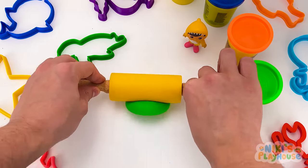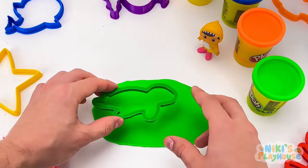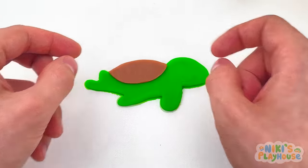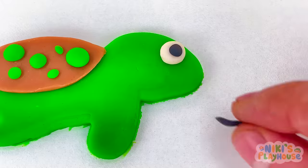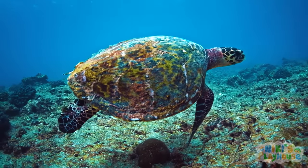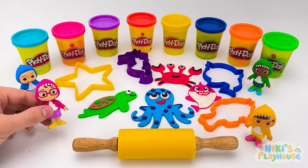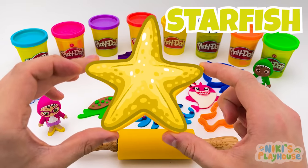Roll the dough up and down until it's big and flat! Let's put it in the cutter and press it down! I can see my turtle now! Put on its brown shell! And add some green dots! Next comes the eye! And a big smile, too! Did you know that some sea turtles can hold their breath underwater for up to five hours?